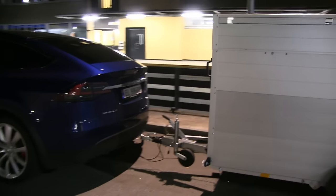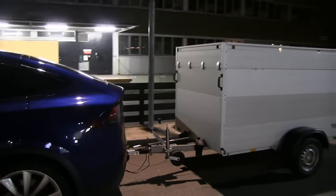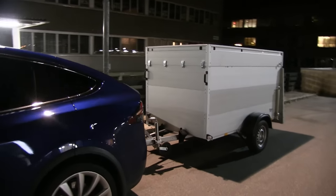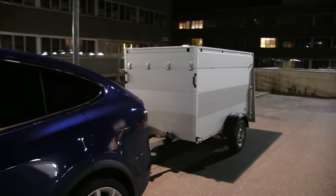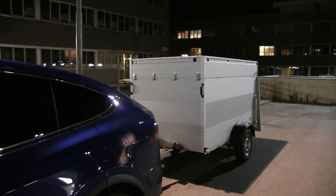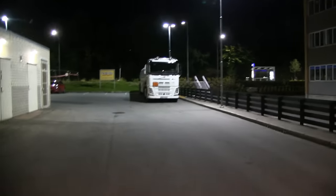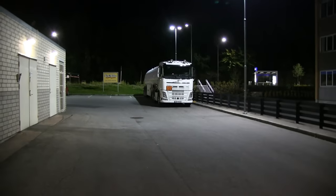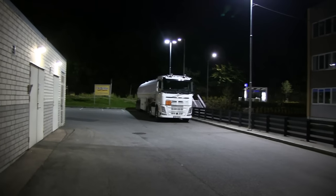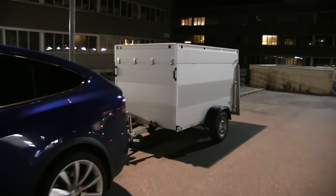Many of you have been commenting asking why I don't get a teardrop shape. Well I could, but I believe this one doesn't increase consumption that much because it is behind the slipstream. Just look at big rigs — the wagon itself isn't very aerodynamic because it's already behind the puller vehicle.